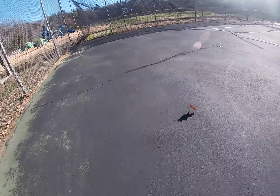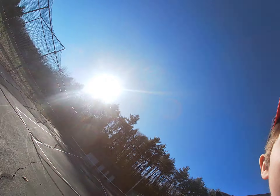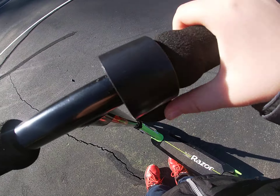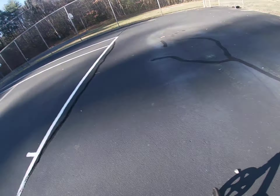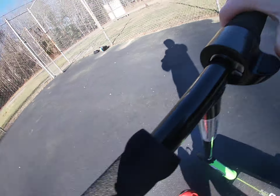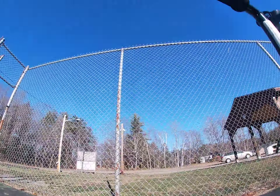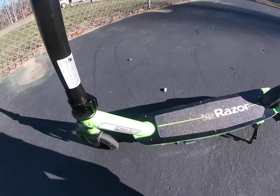Once you start peddling, it will start taking off. You also press down this throttle when you start going forward — you start scooting like a regular scooter and then you'll start taking off once you press that down. When you use this, always turn it off when not in use because it only lasts for a little while.